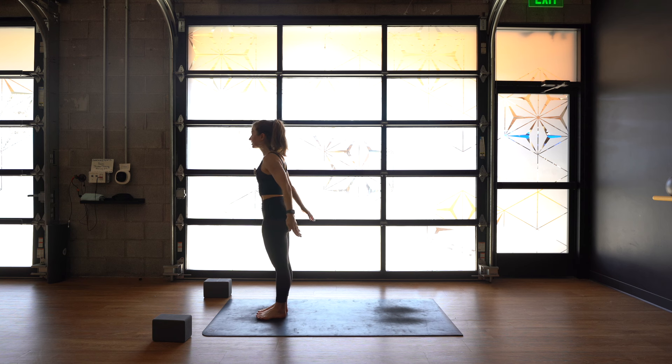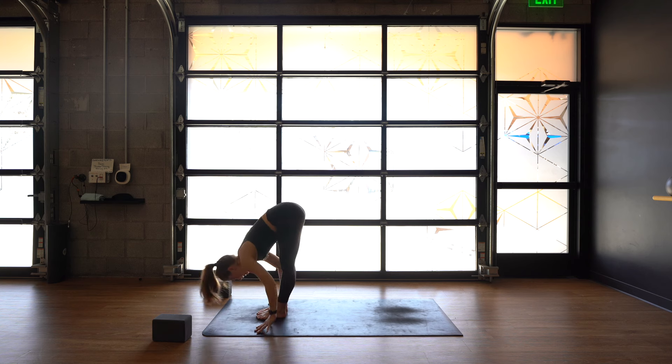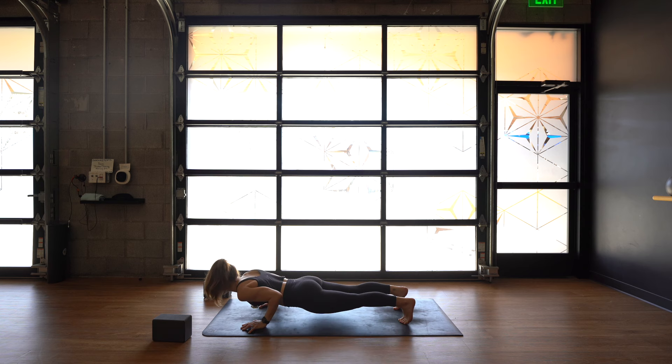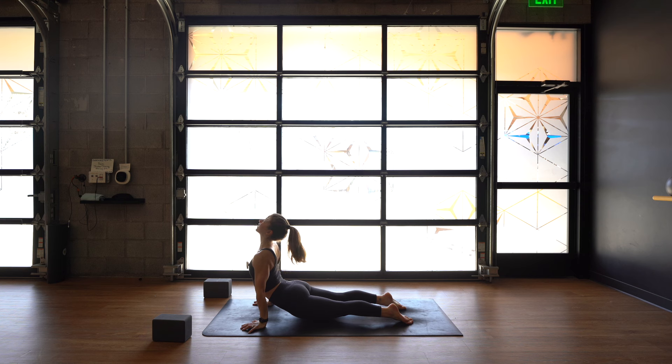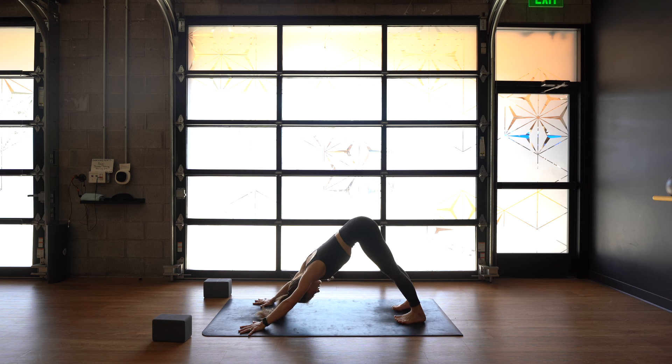Inhale, reach your arms up, look up at your thumbs. Exhale, forward fold, push your breath out. Ardha — halfway lift, palms down. Step or jump back. Chaturanga on an exhale. Inhale, cobra or upward facing dog. Exhale, roll over your toes, downward facing dog. Thigh bones push back, heels sinking. That was a pretty lengthy warm-up, so your body should be feeling pretty warm — maybe breaking a sweat. Slight constriction at the back of the throat, even breath through your nose — Ujjayi Pranayama.